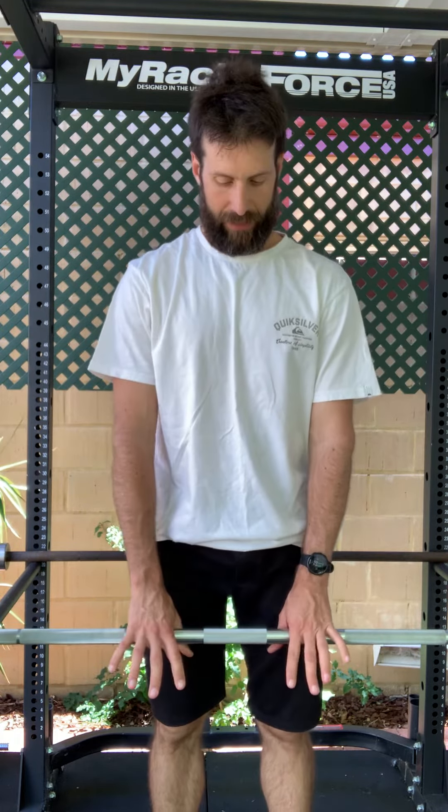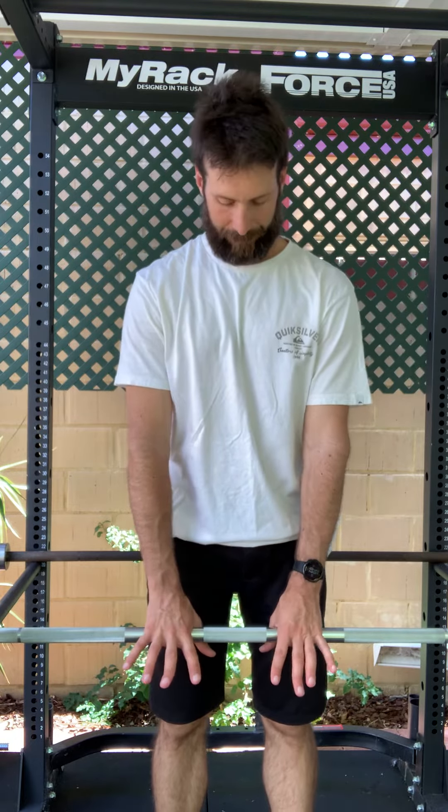With the barbell, you have the option to bring your hands a little narrower than shoulder width, and I find this can make it a more comfortable movement. So the barbell goes like this.